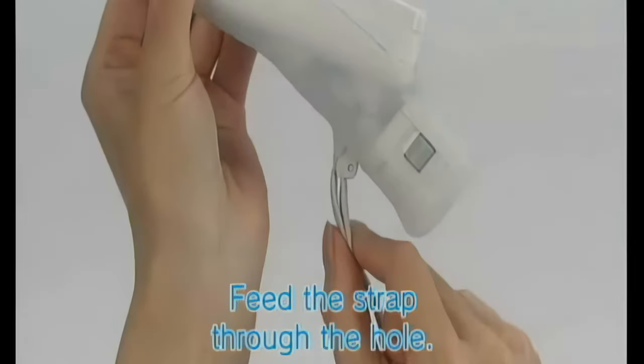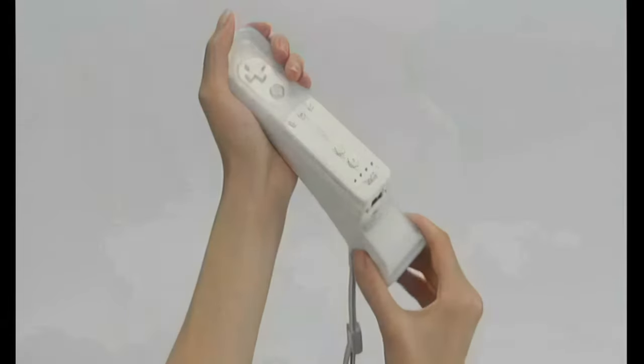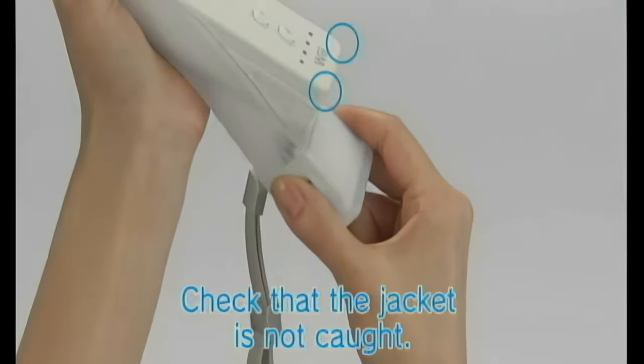Make sure that the jacket is not folded under the corners of the Wii Remote and gently pull the sensor unit up at an angle, moving it from side to side so that the Wii Remote is fully inside the jacket.